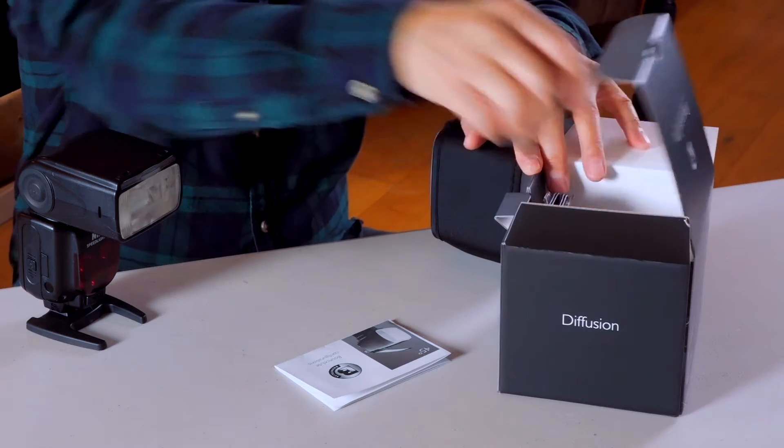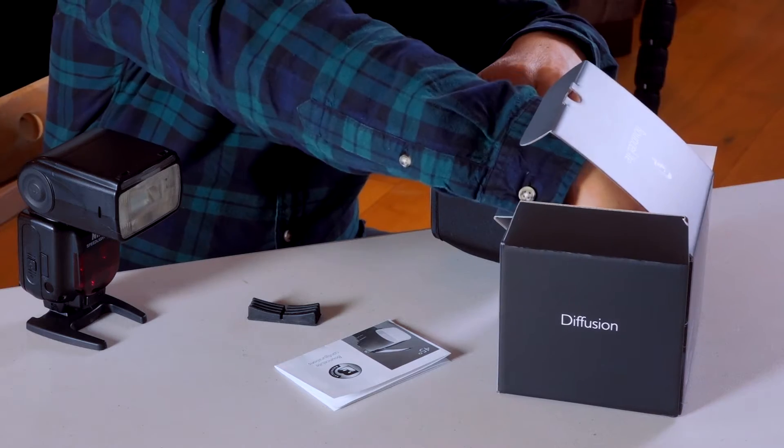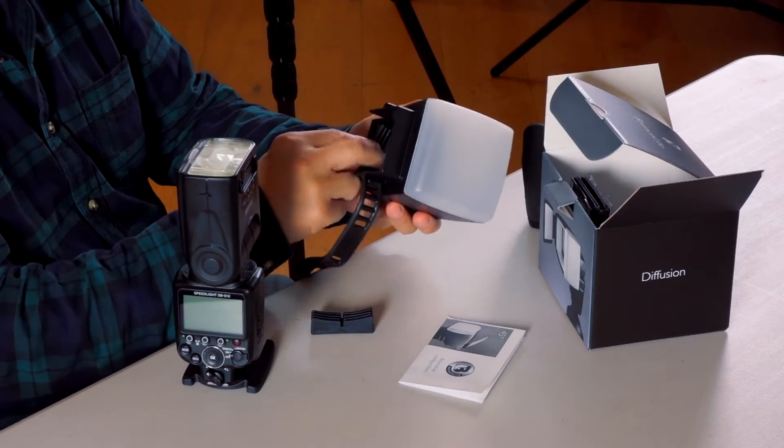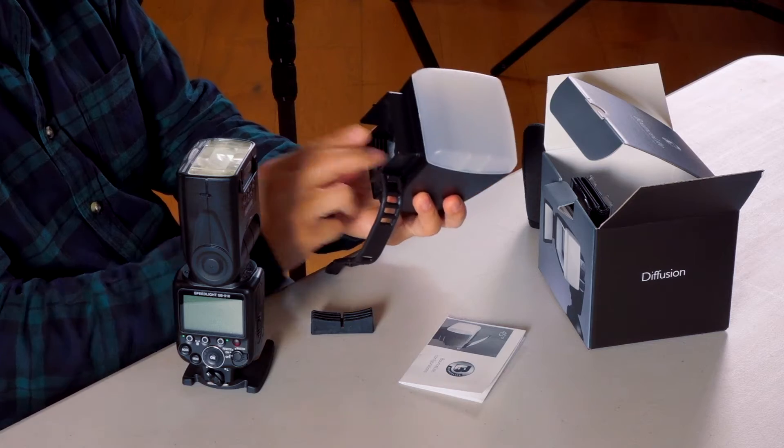Each bounce light unit comes with two mount pads, one small and one large. It's best to do a trial fitting with the pads to see which one works for you.